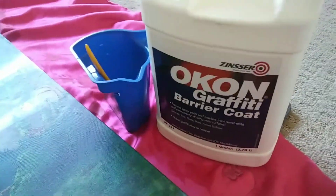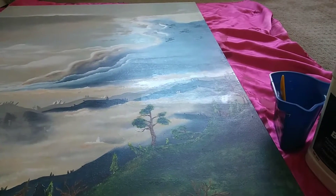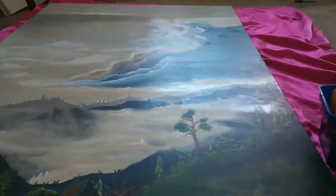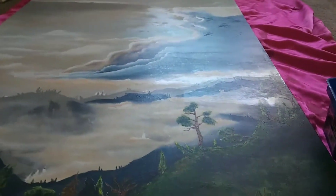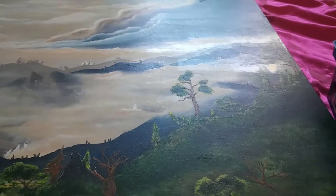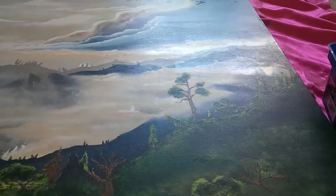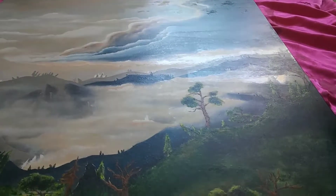Really good barrier coat here. You can use it as a clear coat for your paintings or to protect furniture — like if you're painting any home tables, chairs, shelves, furniture, anything. It's really good.